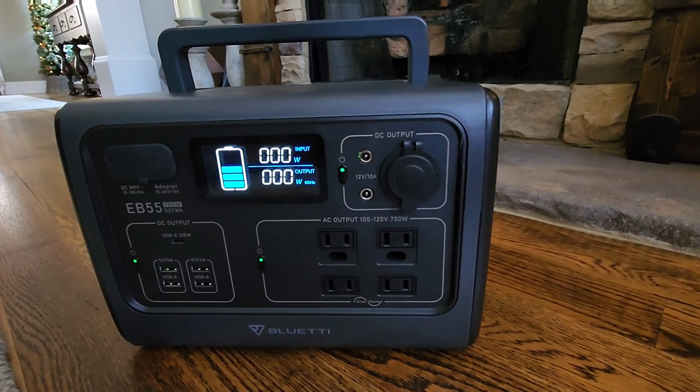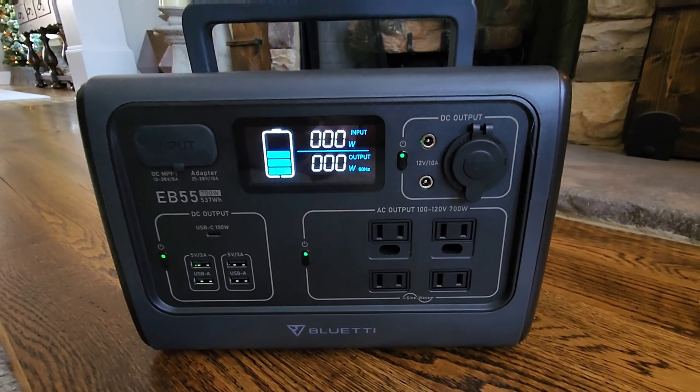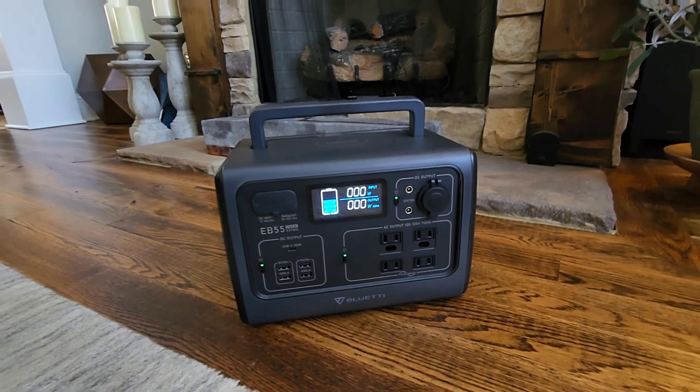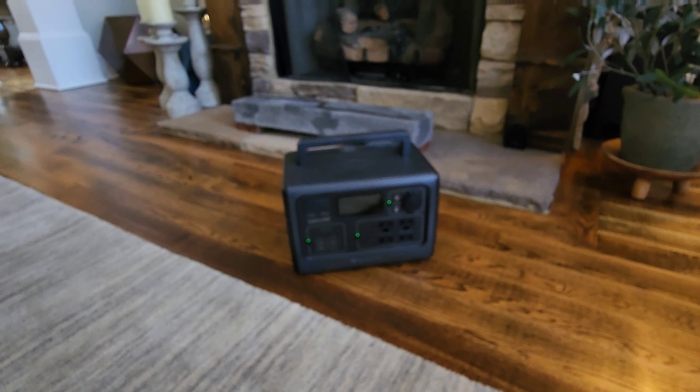We've got a couple of mini griddles that we're going to try and plug in to make some eggs — we've already got one plugged in. Cranking out 600 watts and it seems to be holding steady. Eggs are done. 600 watts works, and the battery percentage hasn't gone down at all.